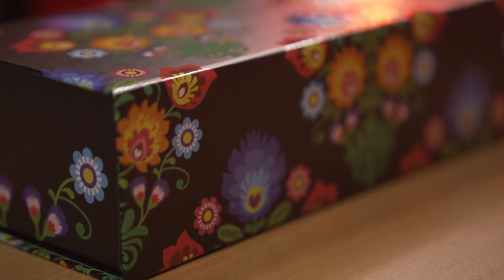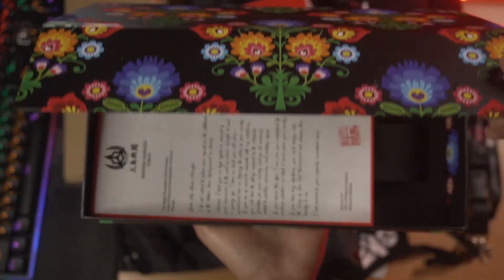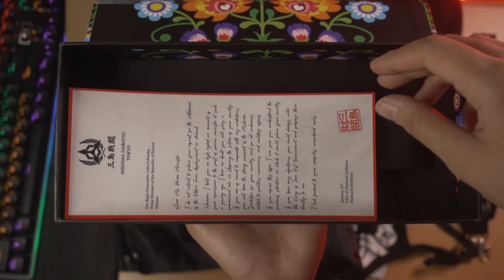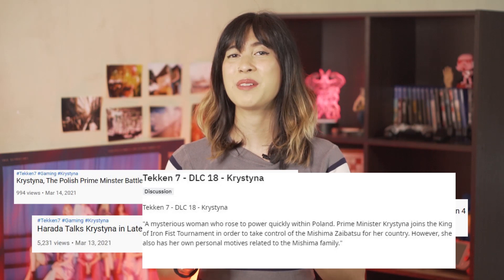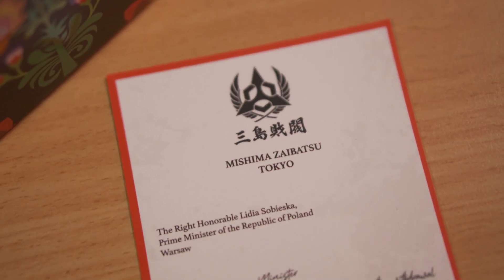A lot of thought was put into this amazing box. Let's open this up — wow, there it is! We have two things inside. The funny thing we know about Bandai Namco is that they love misdirection and they love to troll their fans. People thought the new Polish character was actually named Christina, but we already know that her name is actually Lidia Sobieska.